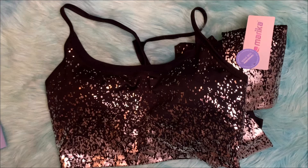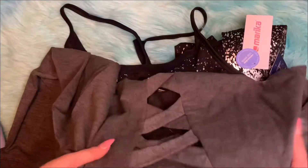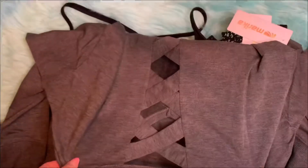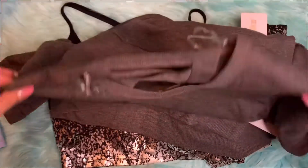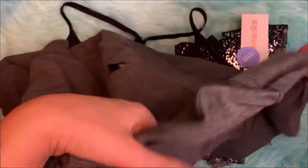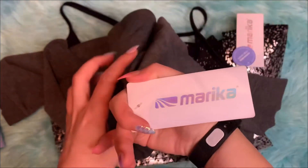There's one last item. For this month they sent me this gray sweater. It has an X design on the back, and it's long sleeve. This one is a size medium, and it's also the same brand, Marika.